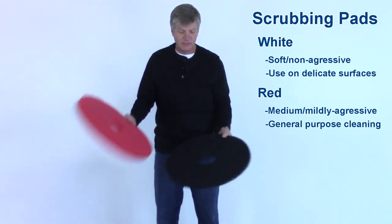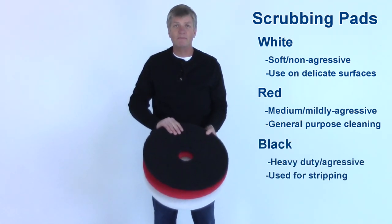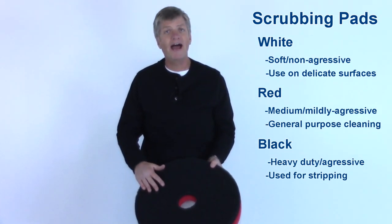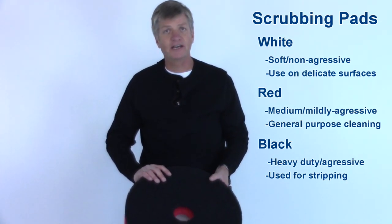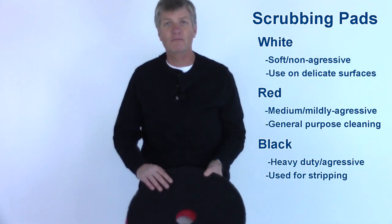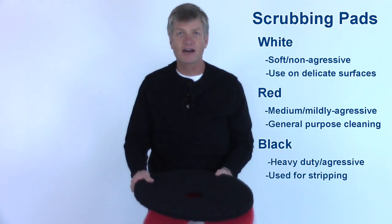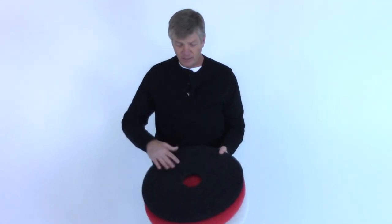One of the more aggressive pads we can get is a black pad. Black pads are used for stripping — they're designed along with chemical to strip wax off a vinyl floor. They also work great on a concrete floor for getting off really tough stains or buildup. It's one of the most aggressive surfaces you can get on a pad. Pads are two-sided, so when we wear off the abrasive on one side we can flip it over on the pad driver and use the other side.